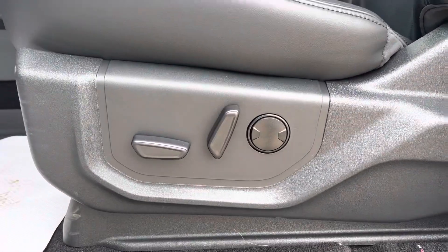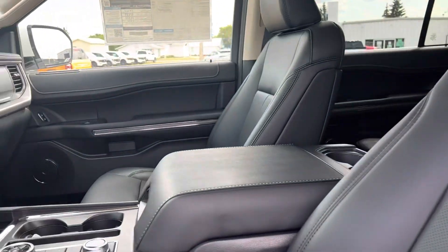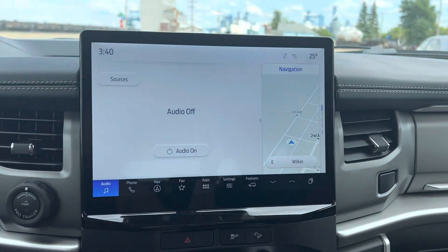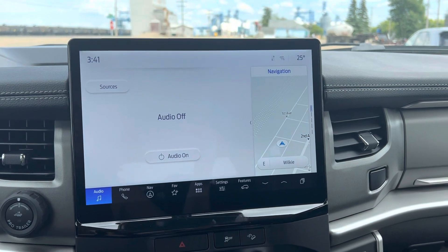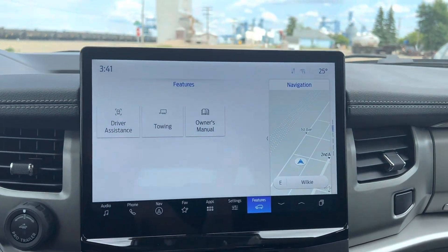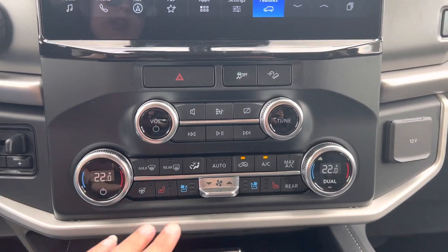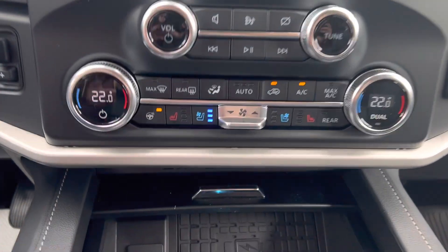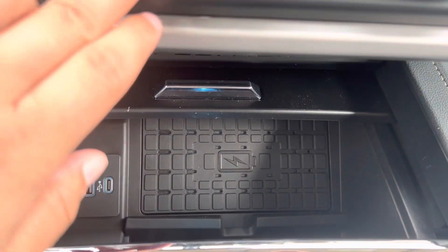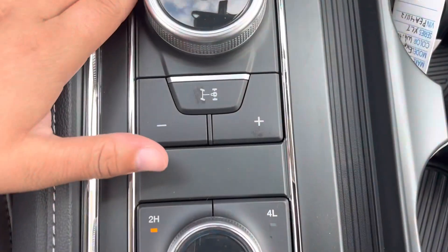Coming up to the front — you've got your full power seats on both sides, very comfortable seating. Once we're inside, you've got your touchscreen display that's going to give you your Bluetooth, your navigation, your vehicle features, that kind of thing. Coming down, we've got our dual climate control, heated and air-conditioned seats in the front with your heated steering wheel as well, and a wireless charging pad. Lots of space in the center console area with your shifter there.